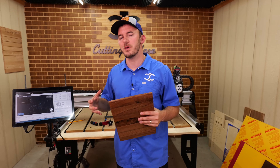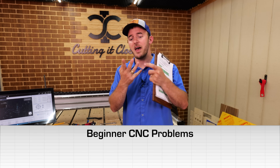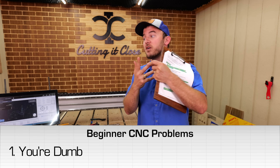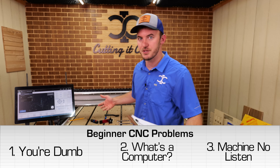So the first thing I wish somebody told me was how confused I was going to be on day one. When you first get your CNC in, you're going to have three different variables working against you. You're going to have operator error, because you don't know what you're doing. You're going to have the software that you have to figure out. And the third thing is that you're assuming your machine is going to do what you tell it to do.